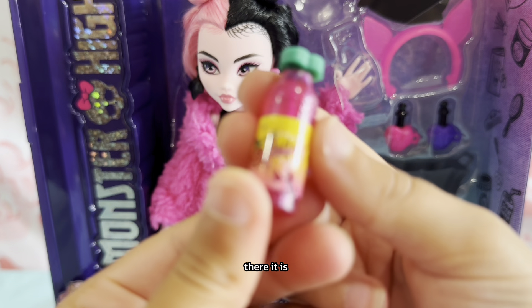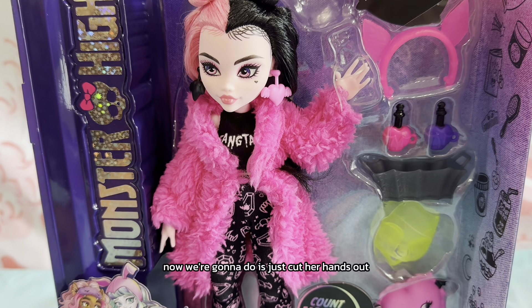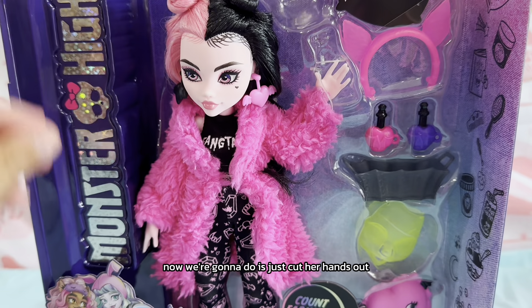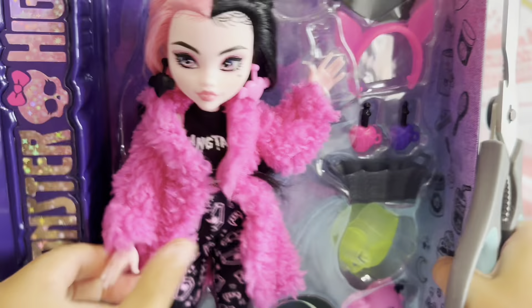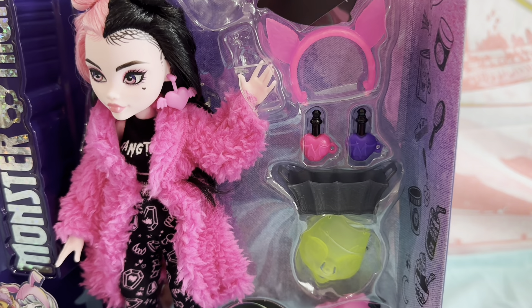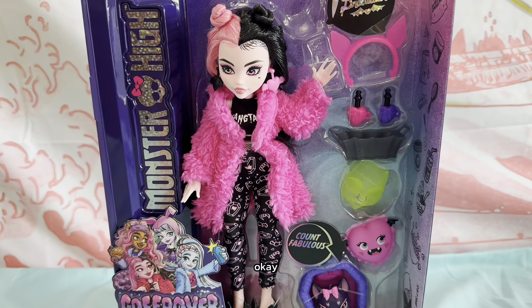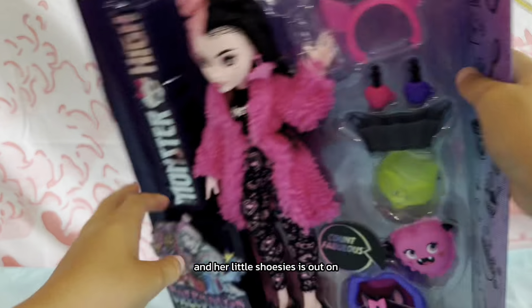There it is! Okay, so we got our juice bottle out. Now what we gotta do is just cut her hands out. Oh, I think her hands are already out. Okay, now let's cut our feet. There — okay, there are her little shoesies out.